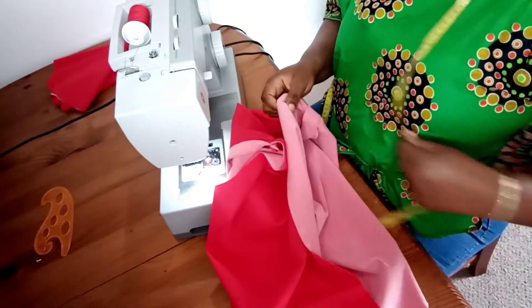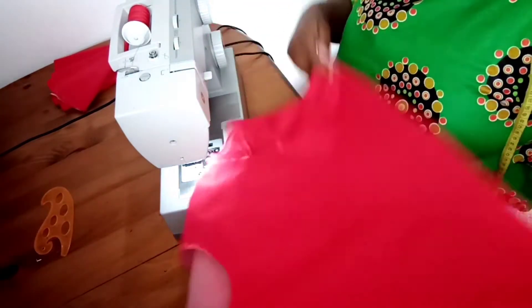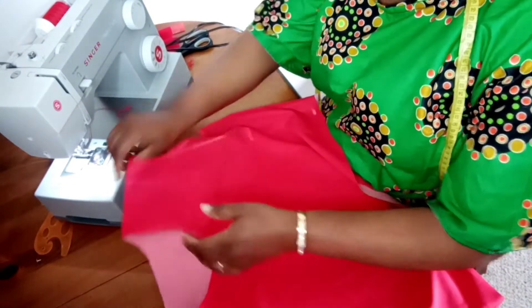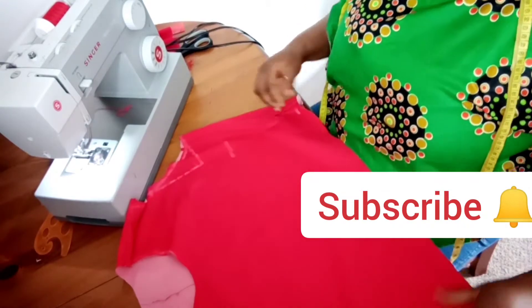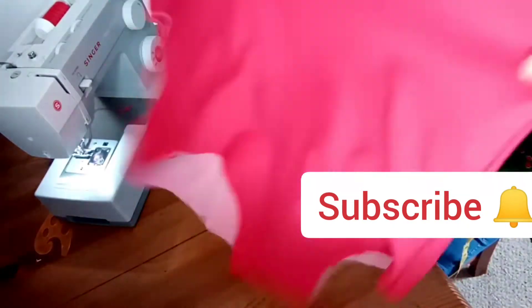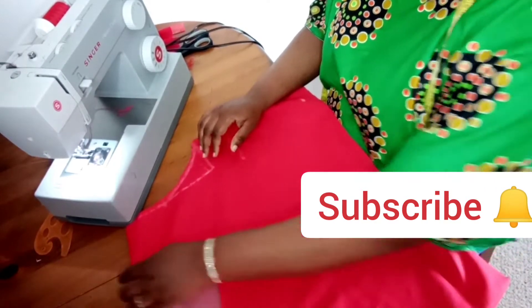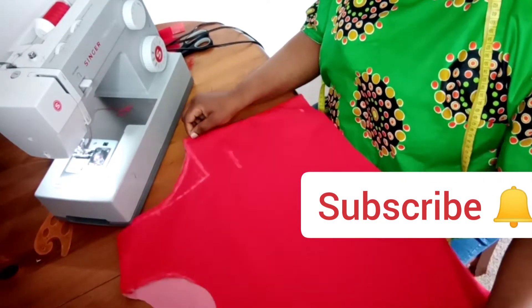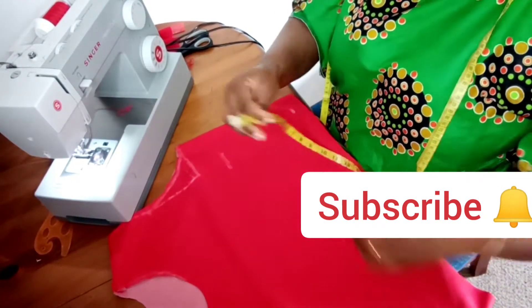I have run my stitch at the side and also at the shoulder line, and I've trimmed off the excess thread. I've turned it to the right side. Right about now, the next thing I'm going to do is to make sure I have the exact amount of measurement required. I'll be running my tape rule across the bust just to measure the bust circumference and also the waist circumference before I join it to the frill.